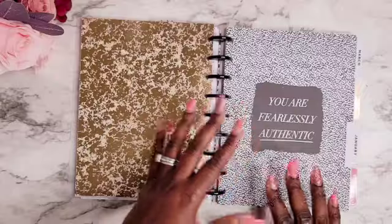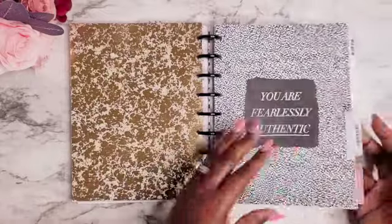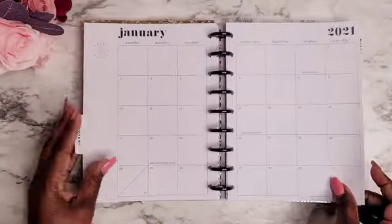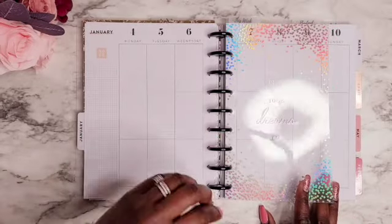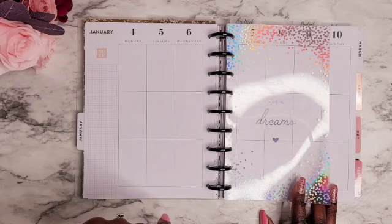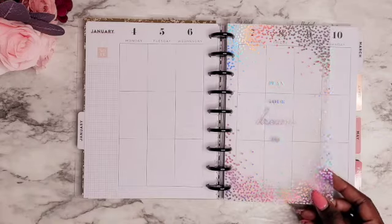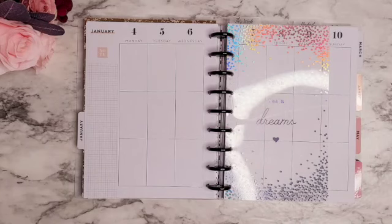I'm actually going to take some pages out — I only want to have three months at a time in here because I want to do it by the season. So right now I have January, February, and March. I think I'll take out April, May, and June for now. This is a Happy Planner customized planner where you get to pick the cover, the layout, and the disc. I love that it's a little neutral to my liking. I was using the vertical layout for 2020 as my social media planner, but I'm going to change that and use this layout for my catch-all and household planner.